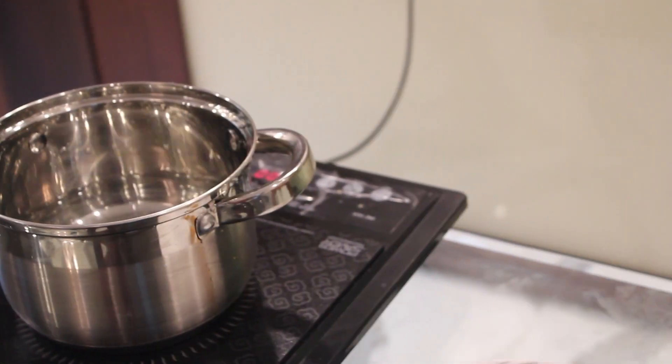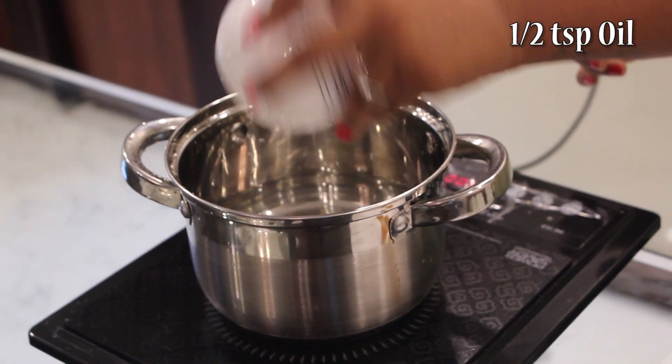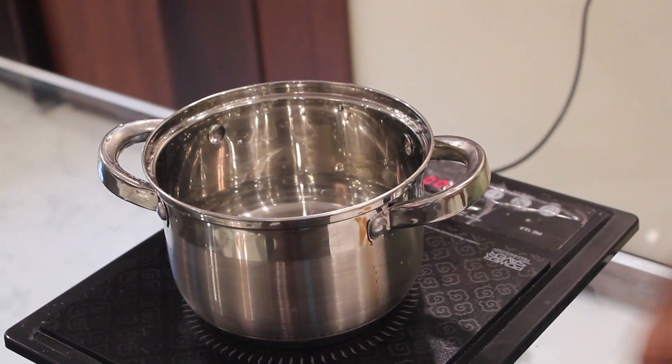Side by side, we'll heat water and add around 1.5 tsp of oil. Let it get boiled.